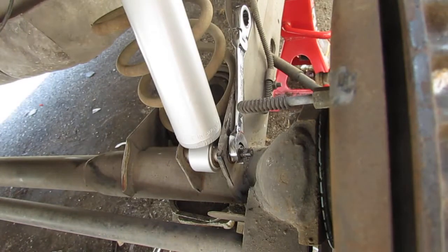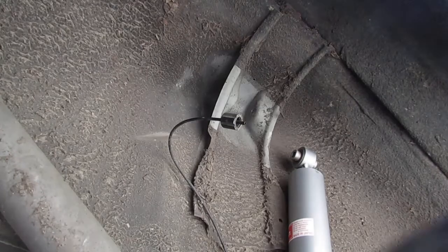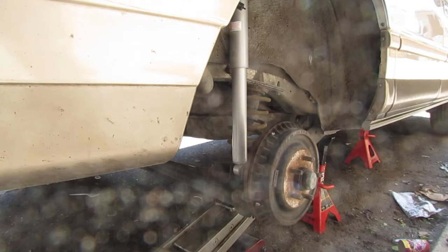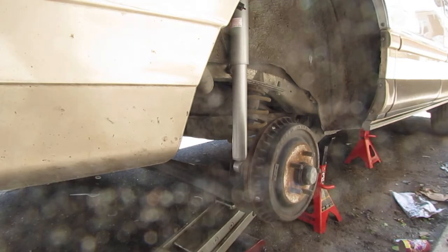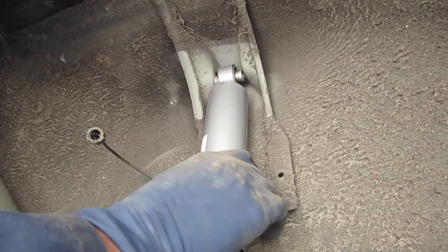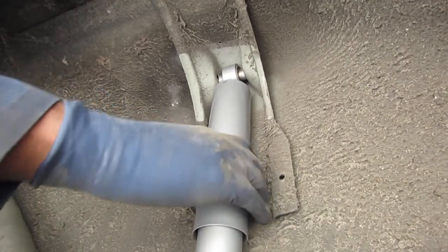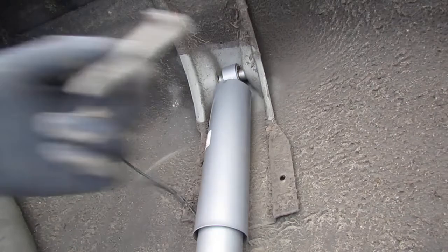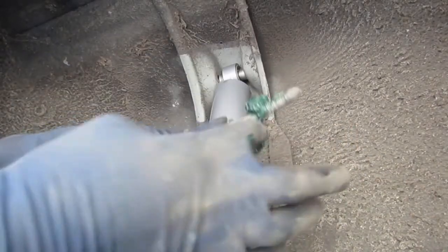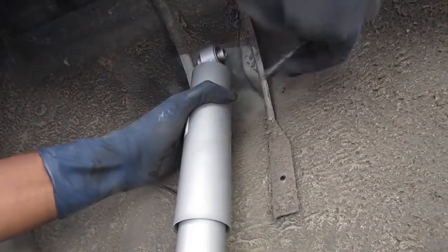I'm going to put it on not too tight because I want to make sure it's loose so I can adjust the top part. We've got to jack this up and get it into position. I'll give this one a little grease treatment as well, so it won't seize up inside the bushings under any conditions.